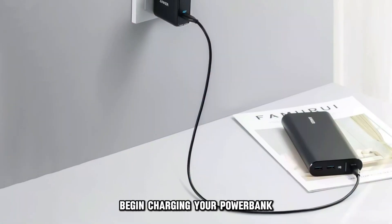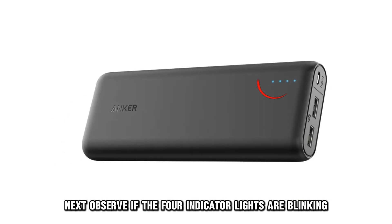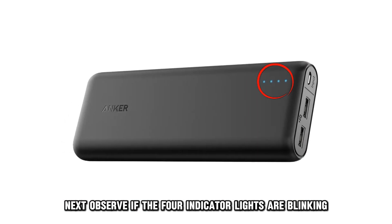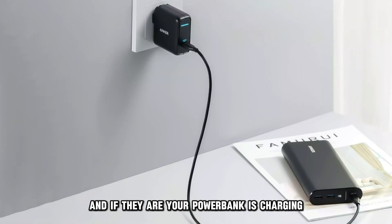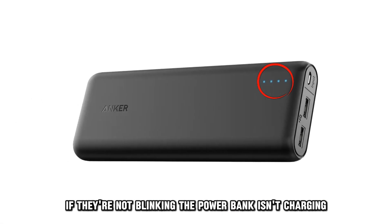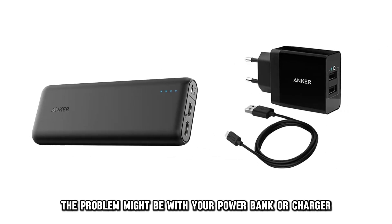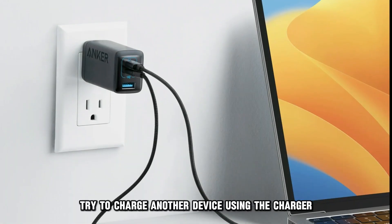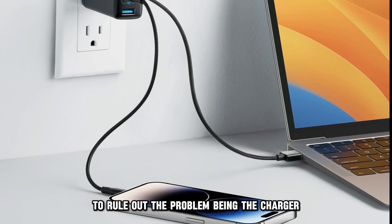Begin charging your power bank by connecting it to a wall outlet. Next, observe if the four indicator lights are blinking — if they are, your power bank is charging. If they're not blinking, the power bank isn't charging. In such a case, the problem might be with your power bank or charger. Try to charge another device using the charger to rule out the problem being the charger.